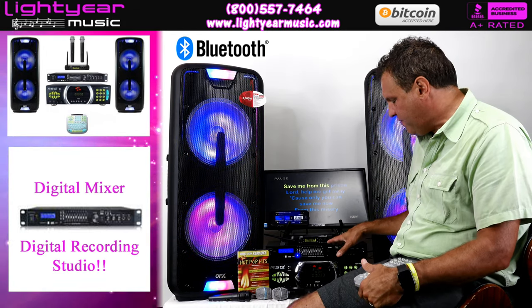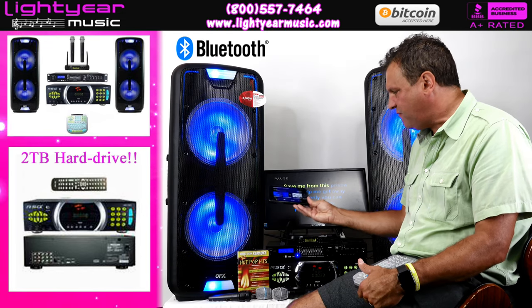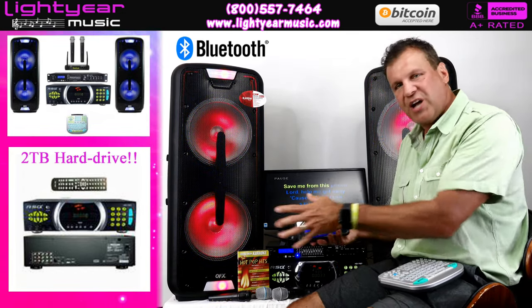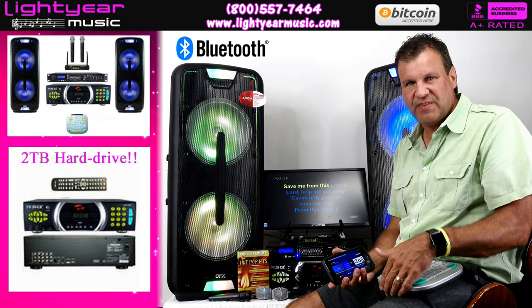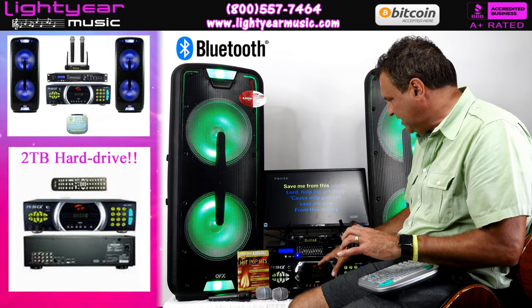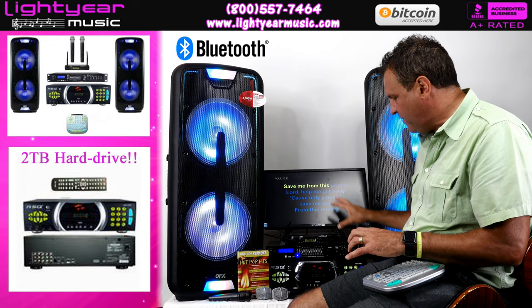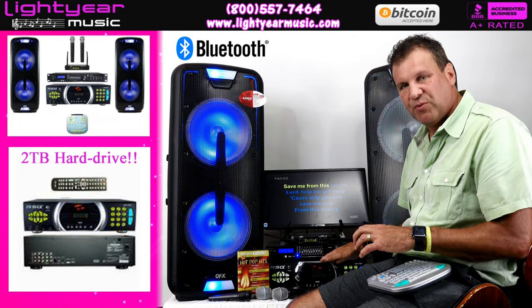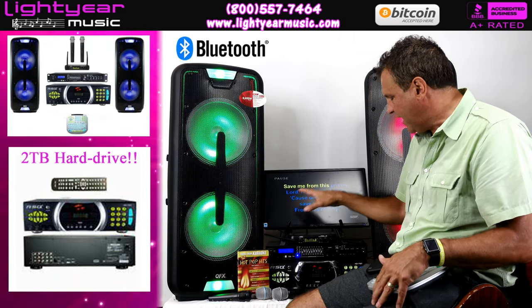This system has the recording feature but is also completely Bluetooth. I started the video off showing I was using my cell phone, with the words coming up on my phone and running through the system. In the background you could see the system hooked up — I threw a disc in to show it has the disc tray, but it's also accessible to the two terabyte hard drive so you can have all your CDs on there.